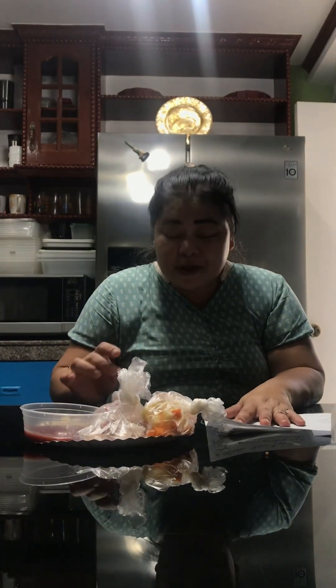Good morning guys! Today I'm going to cook a more or less 100 pesos budget meal. I'm going to cook Menudo with hot dog. I put hot dog because pork is more expensive than hot dog.